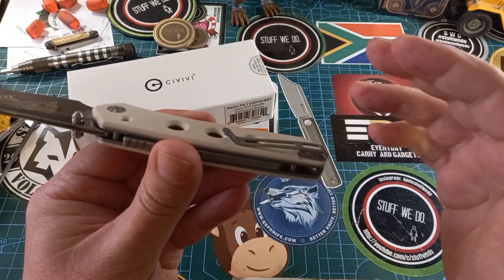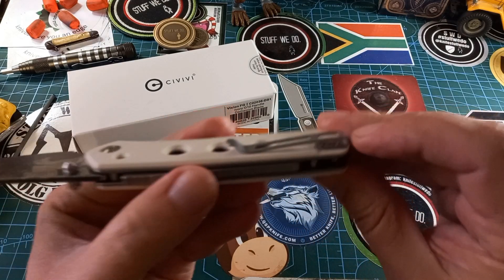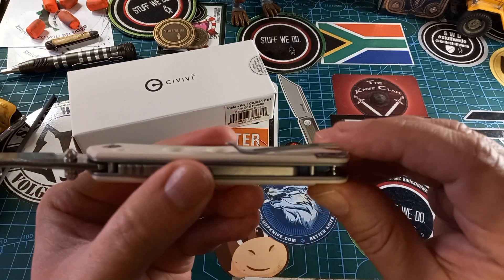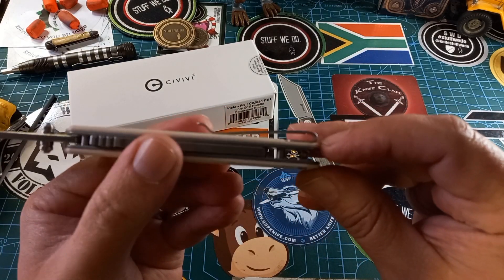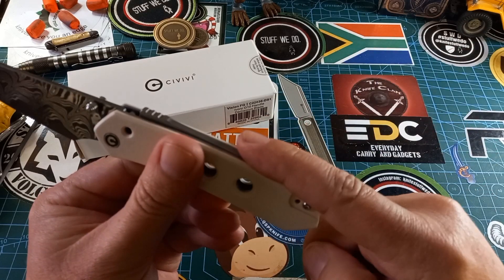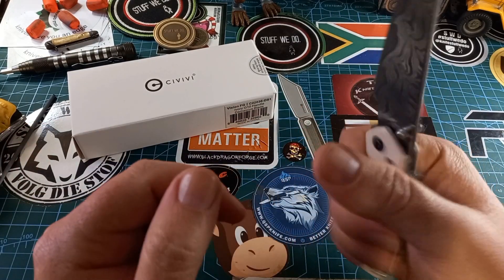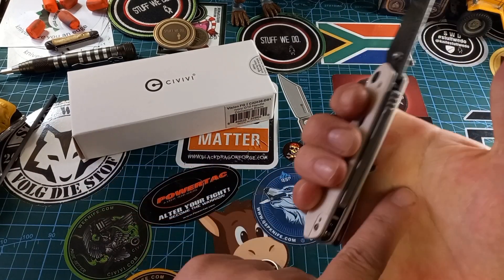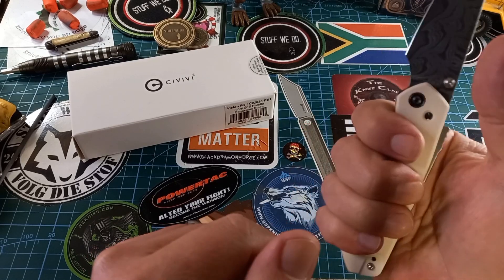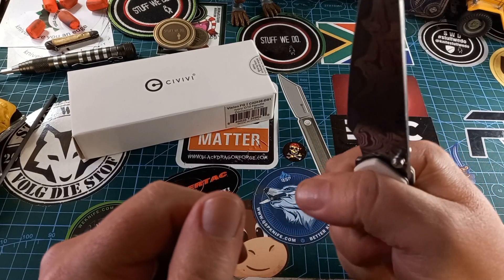And then we have a reversible pocket clip — a nice standard pocket clip. You can see there is a section that's lower, and it does have flat screws, so the pocket clip works very nicely. It's not on the back, so it's not in your hand — it's right there on the side.